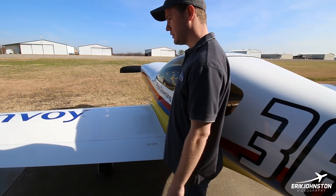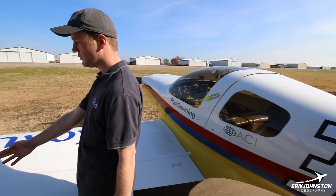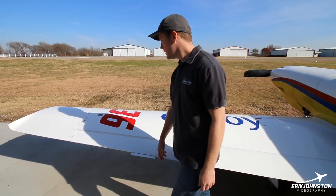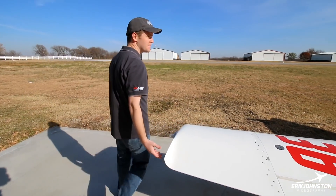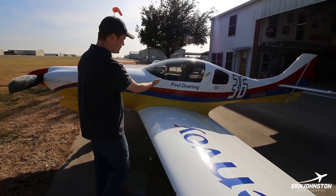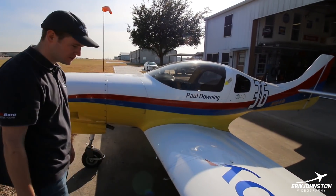Basically the same thing on this side. The only difference is on this wing we have electric roll trim on the aileron. Another fuel tank, like I said — basically the same setup.